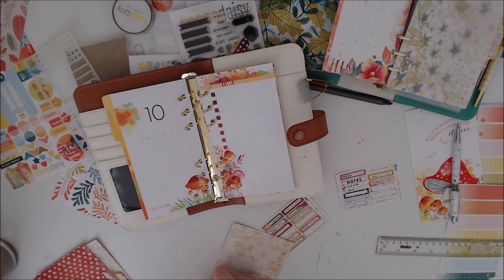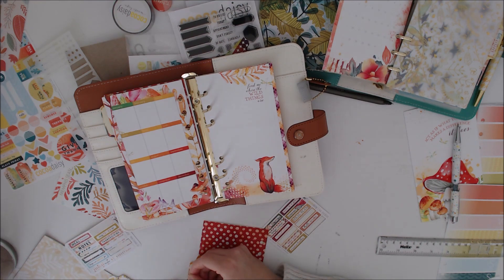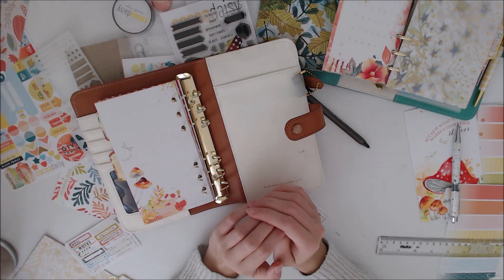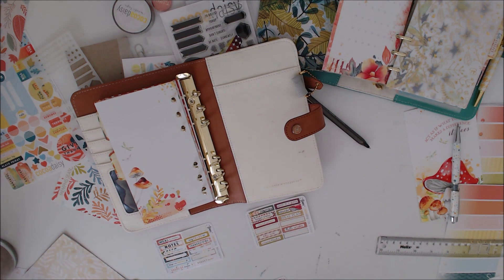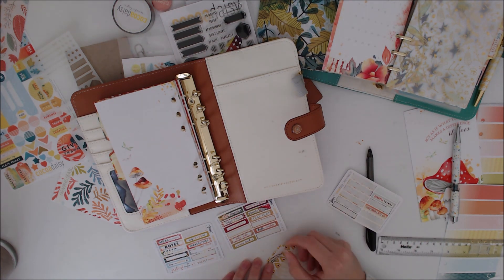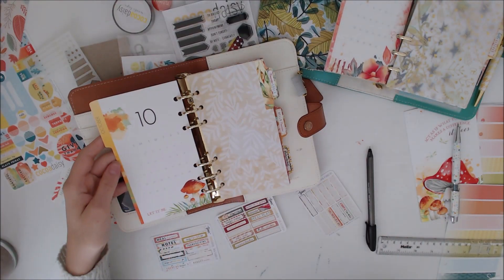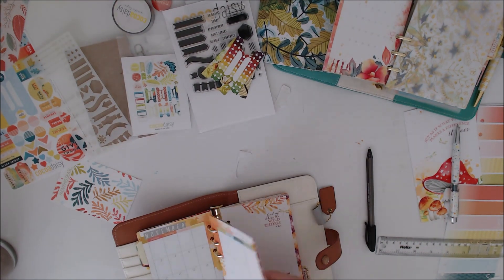I'm going to put my tabs in and put my little stickers on. I can't remember what stickers I used for each and it's too small for me to see. You always get a blank couple of stickers on here as well, which are perfect to use for the last little tab. I like just having the three tabs on the side.